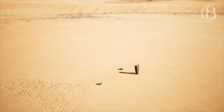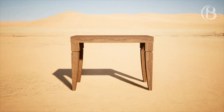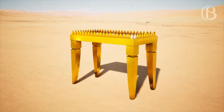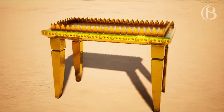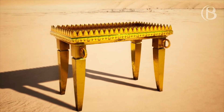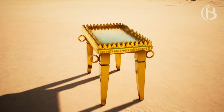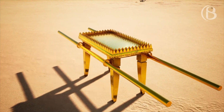'You shall also make a table of acacia wood. Two cubits shall be its length, a cubit its width, and a cubit and a half its height. You shall overlay it with pure gold and make a moulding of gold all around. You shall make for it a frame of a handbreadth all around and a gold moulding for the frame all around. You shall make for it four rings of gold and put the rings on the four corners that are on its four legs. The rings shall be close to the frame as holders for the poles to bear the table, and you shall make the poles of acacia wood and overlay them with gold, that the table may be carried with them.'